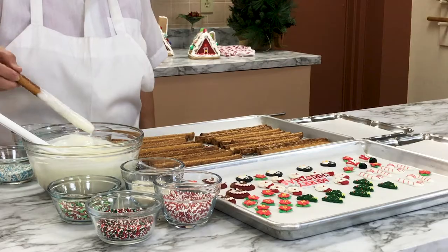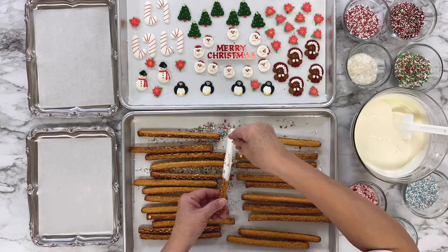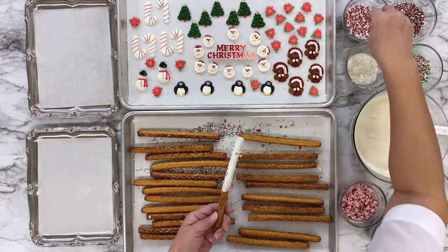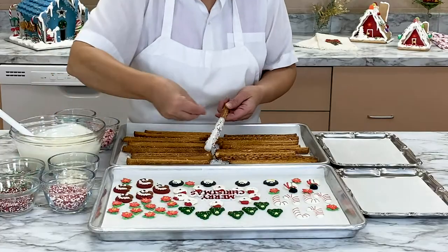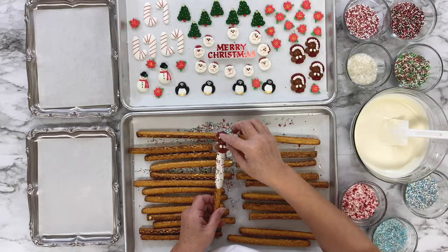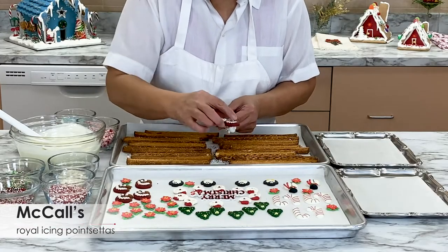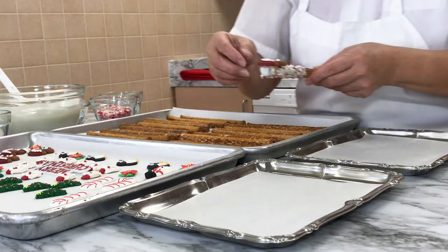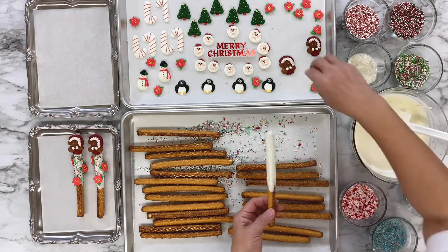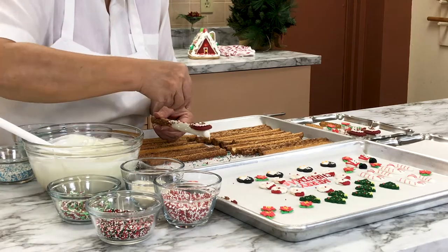Dip a pretzel rod in the melted white chocolate, submerging it halfway. Then sprinkle some Christmas nonpareils over the wet chocolate. Turn the pretzel as you add the nonpareils so they stick to every side. Press a royal icing wreath near the top of the pretzel, add a few McCall's royal icing poinsettias, then place the pretzel on a clean, parchment-lined tray. Try to work quickly, adding royal icing decorations while the chocolate is wet so that they stick well to the pretzels.